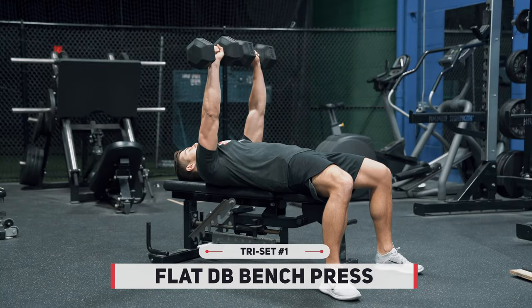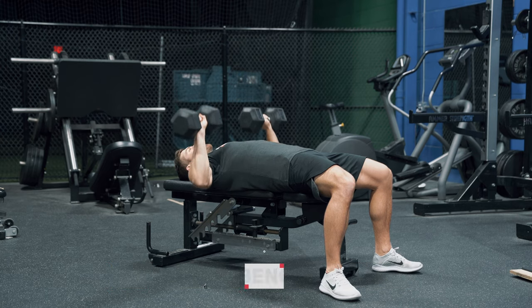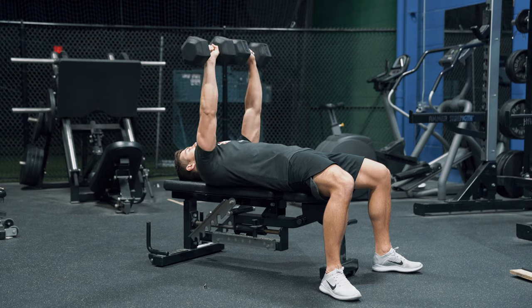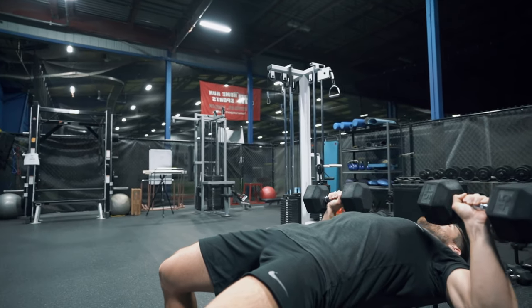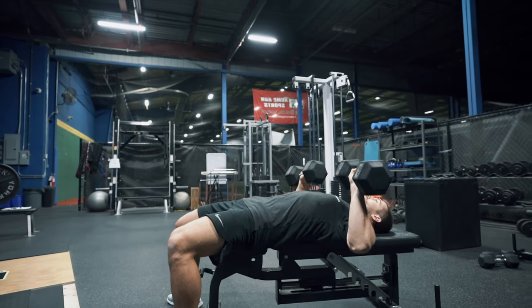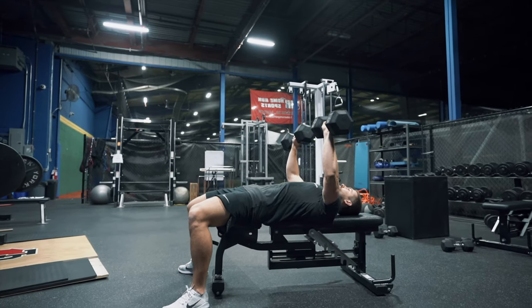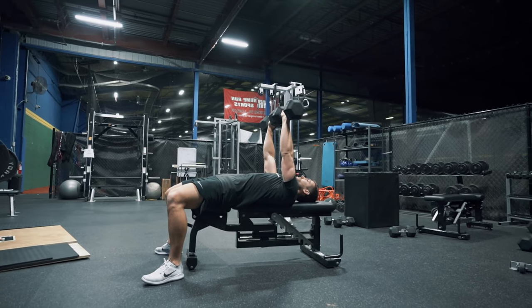Right now we're working on the flat dumbbell bench press. The flat dumbbell bench press is a great exercise to increase the working range of motion that the chest goes through in comparison to its barbell counterpart. Moreover, strengthening the chest, the anterior deltoids, and the triceps — which this exercise does — is great for staying strong on the puck and staying strong in front of the net.